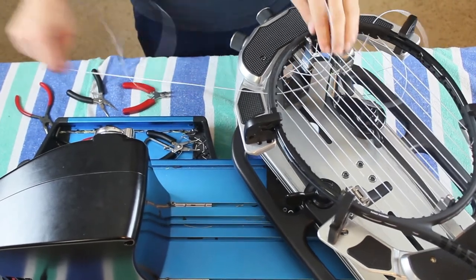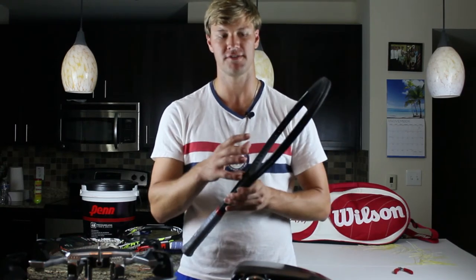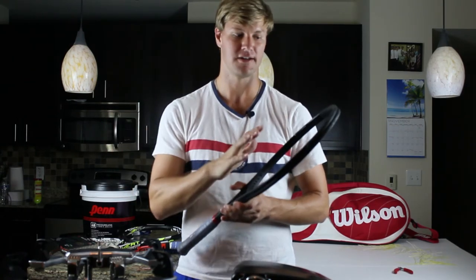Synthetic gut and multifilament — you can go a little bit longer if you're a competitive player, maybe once a month or once every six weeks. Always monitor how it's playing: how's your control, is it snapping back? Because remember, as soon as the racket is strung and we tie the knots, it's going to lose its tension quickly — maybe about 10% within one day. Then after that, you just keep playing it and keep feeling it out.